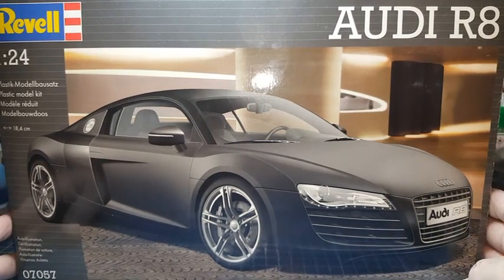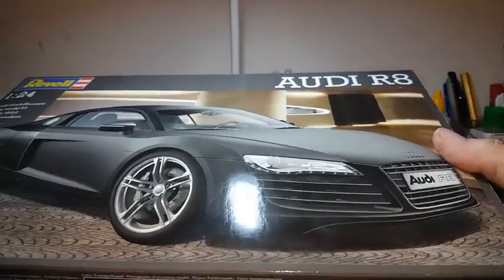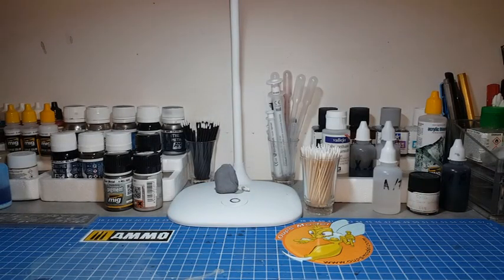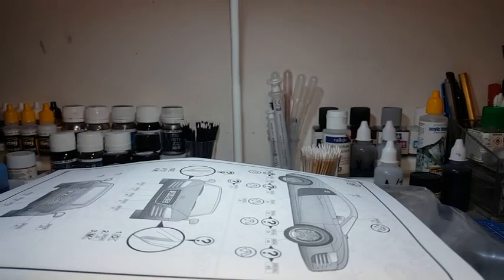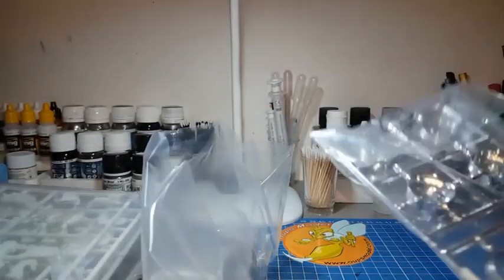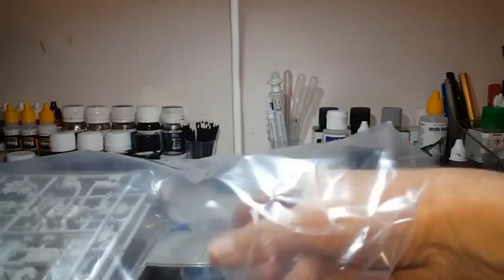On va passer à l'ouverture de boîte de ce kit-là. Je vais tout sortir au fur et à mesure, je vous montre. La boîte est vide. La notice, on la fera tout à l'heure. Il y a un gros sachet, il y a une grappe de chrome, la carrosserie, les pneus.